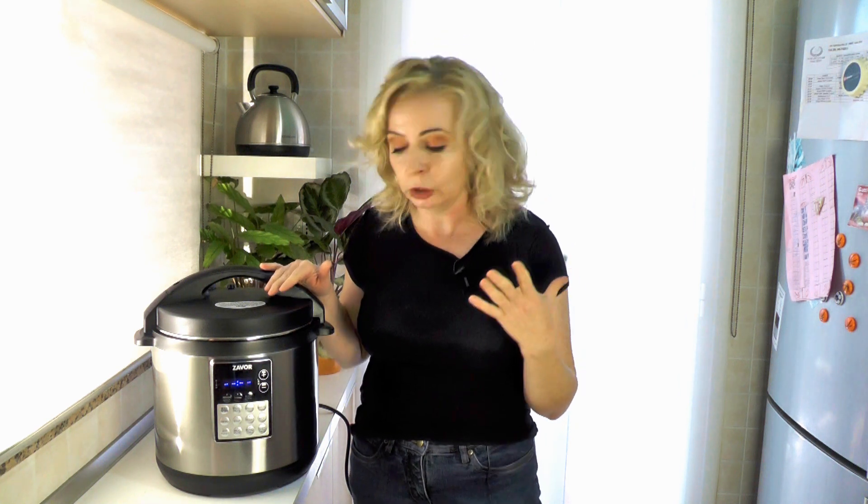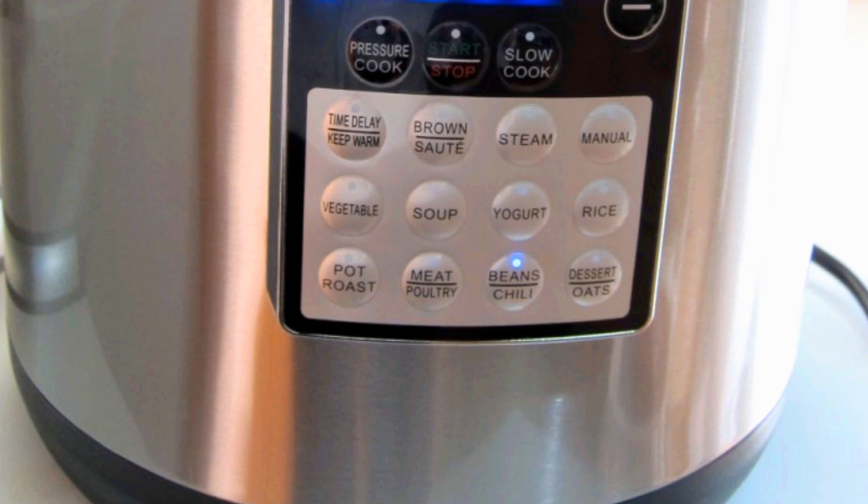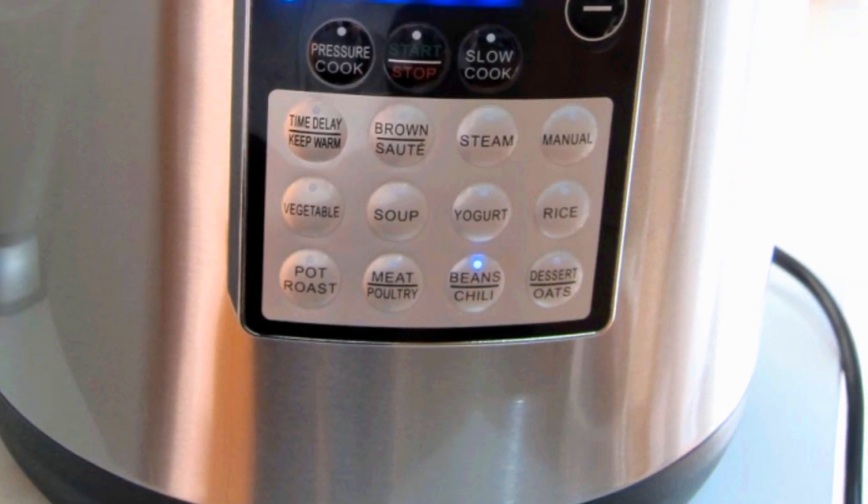It makes rice and desserts too, just like the other Luxe. It also has some pre-programmed cooking times and pressures for the most commonly cooked foods, such as bean and chili, meat and poultry, and pot roast. There's a specific button for that, so you don't have to look it up.